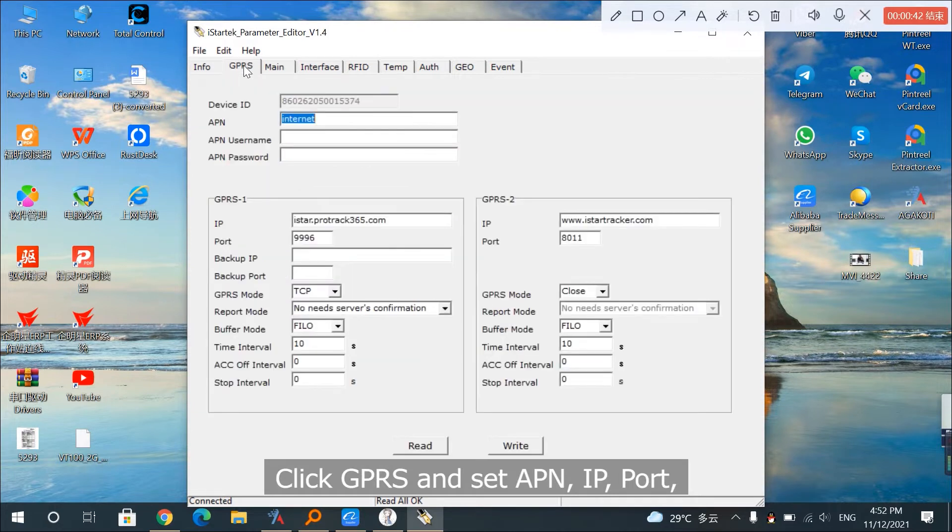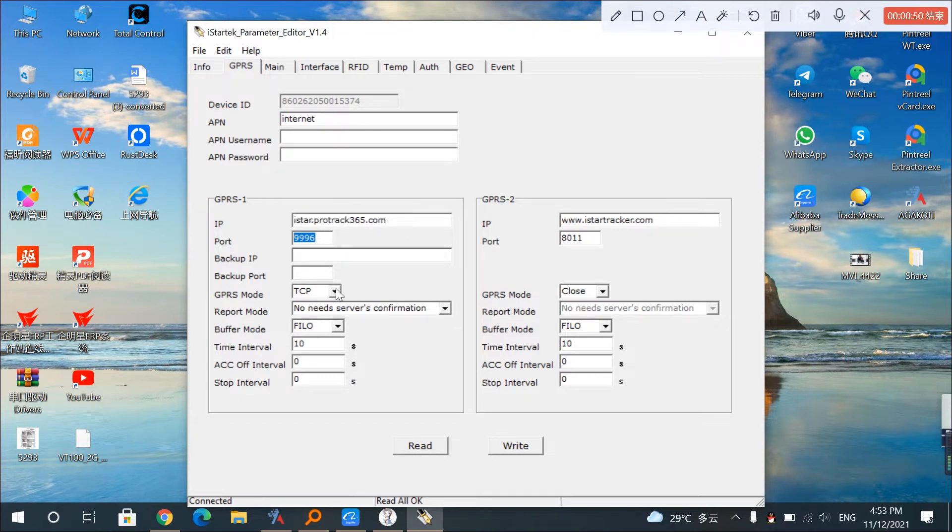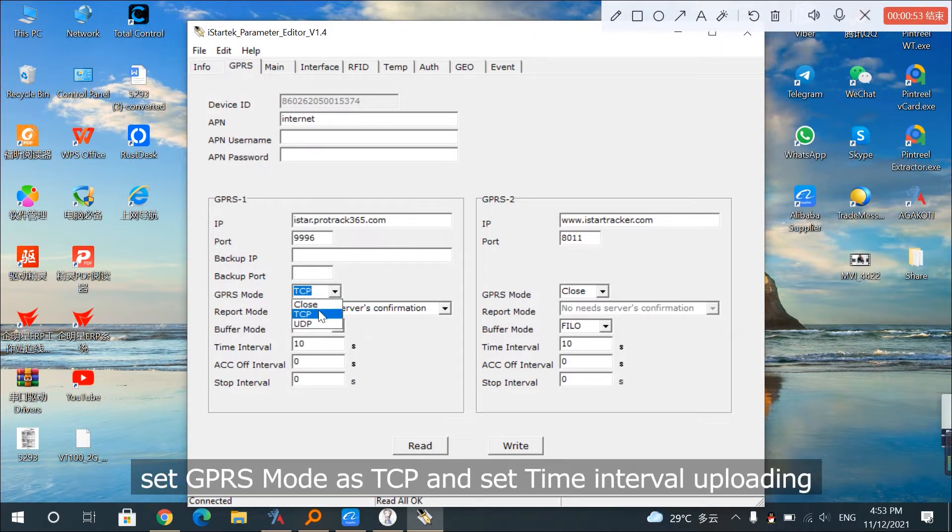Click GPRS and set APN, IP, and Port. Set GPRS mode as TCP and set the time interval uploading.